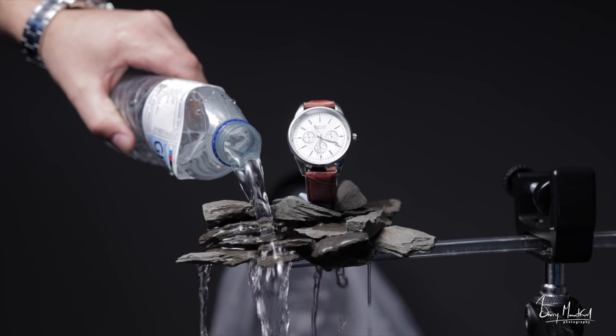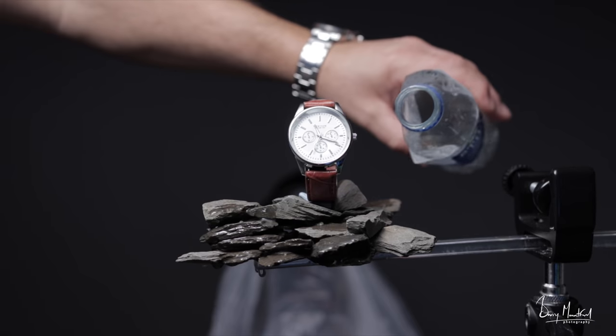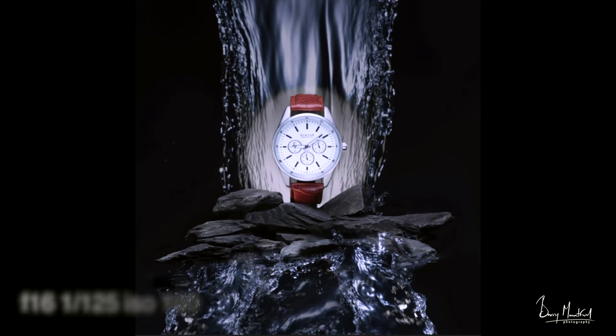The next step is to get those lovely splashes coming as if the water is coming out through the rocks at the bottom — simply pouring the bottle of water over until I get the desired look. Now I have all the elements, it's just a case of combining those in Photoshop, masking out the bits I don't want, brushing in the bits I do want, and then running it through Topaz Labs — adding a little bit of sharpening, contrast, a little bit of blue tone, and a little bit of saturation. And this is the final result.